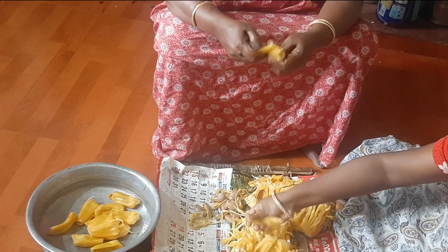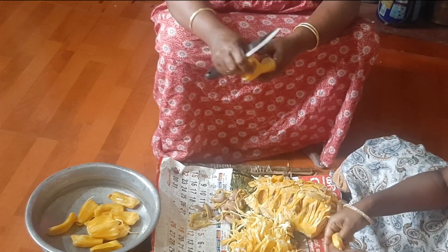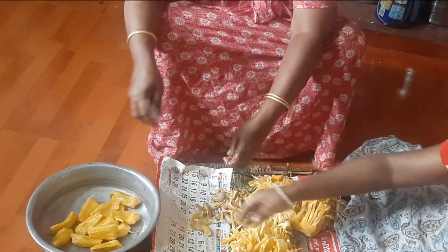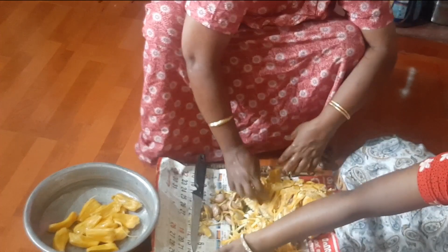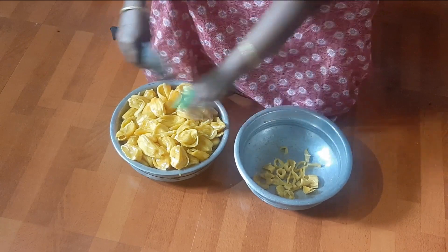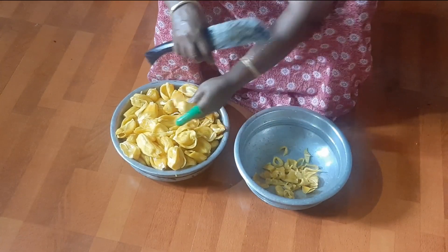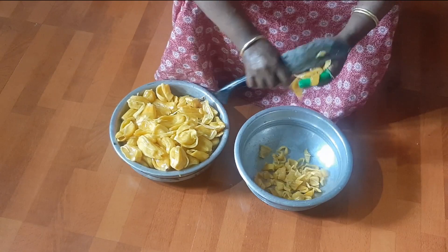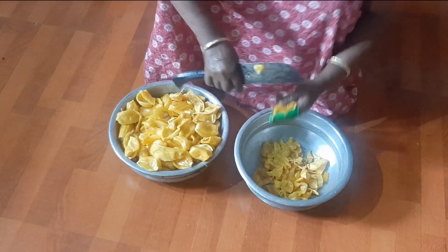In the afternoon, we got a big and sweet jackfruit, so we started making jackfruit halwa. While I was struggling to take out the fruit, my mom was doing it like plucking a flower. After removing the seeds, we have to slice the jackfruit — you don't have to cut in thin slices, because we will grind this and make it into a smooth paste.